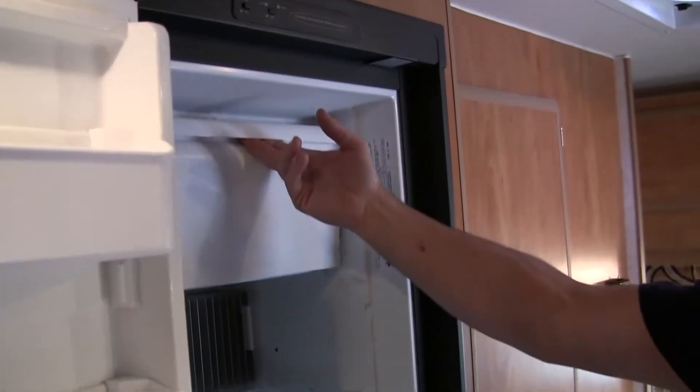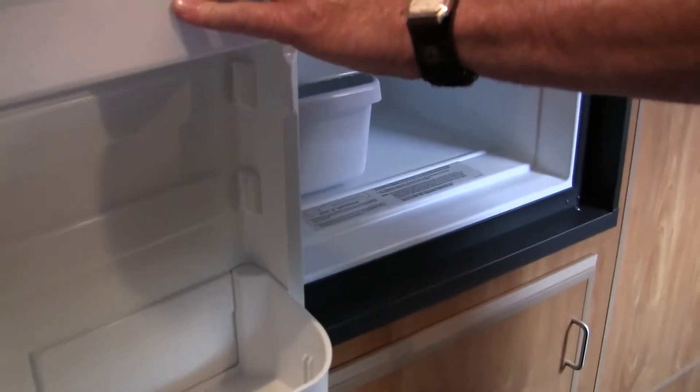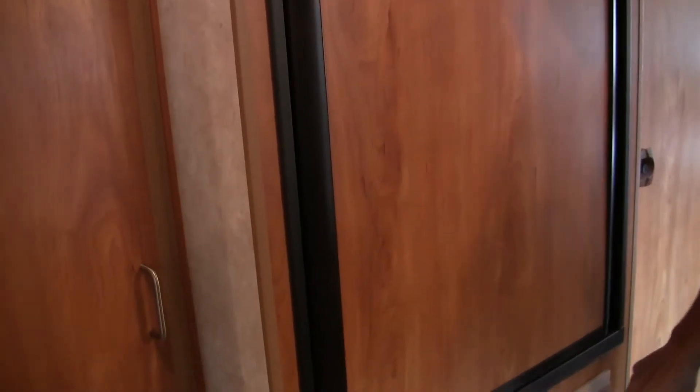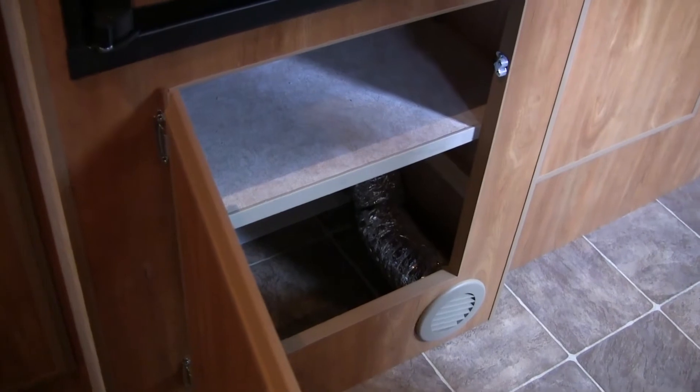This is our standard fridge — a 5.5 Dometic cube fridge. We also offer the 6.5, where you can get the separate freezer with a fridge below it. That would be an upgrade if some people would like that; you would just lose a little bit of your cupboard space below when you go to the bigger fridge. It also has your closet here with your rod up above and a couple of shelves for folding clothes as well.